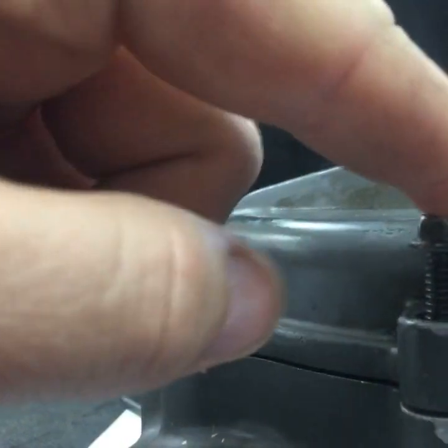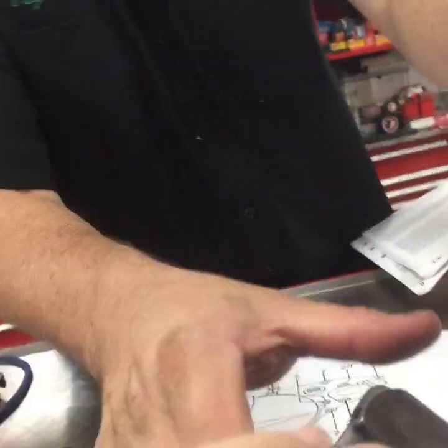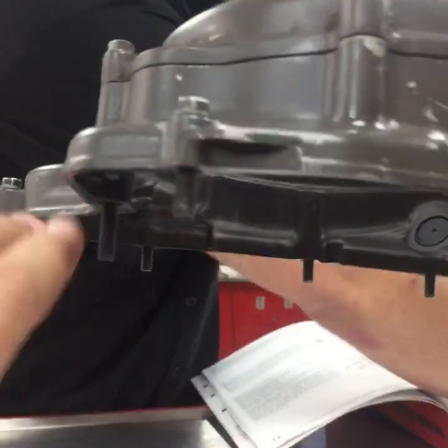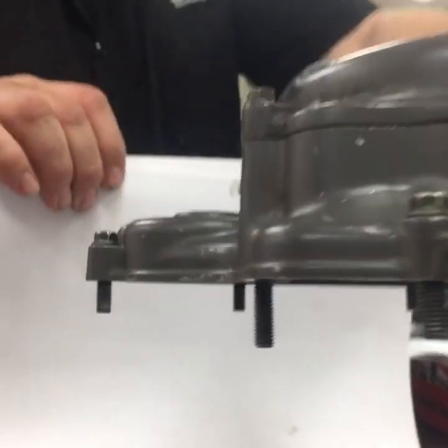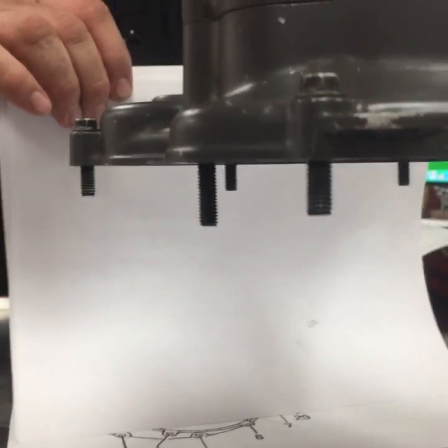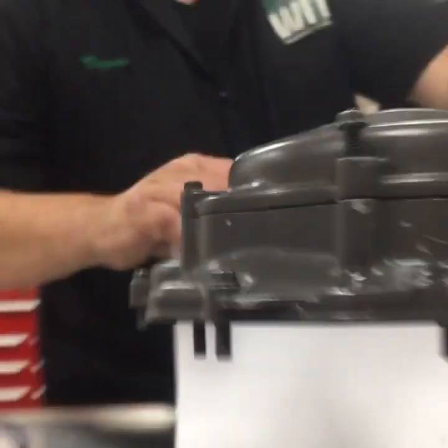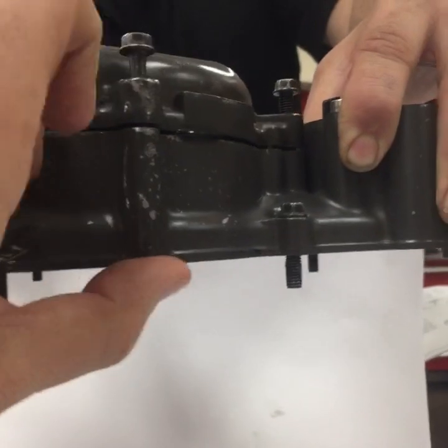Looking at the exposed tops of the bolts, we've got a consistent height for most of them — but then there's one really, really long one. Ben lifts the cover up and you can see a lot of exposed thread on that one bolt. I don't believe that bolt is correct. It could be, but the only way to know — since the service manual doesn't give a dimension — is to compare. All the others have about the same exposed length, so for that one oddball fastener, just to be safe, I would go ahead and order part number nine.